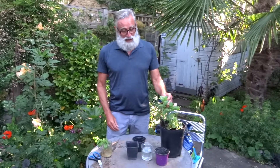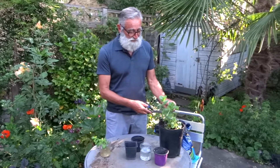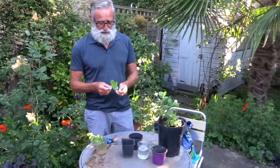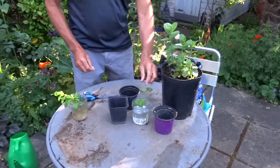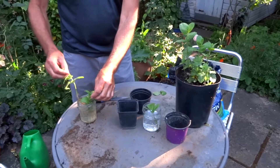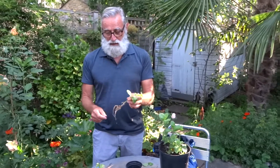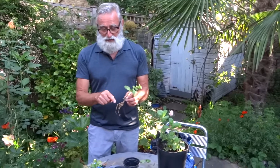This is mint, and it will grow really easily by just putting it in water. You literally just cut off a stem, take the bottom leaves off, and pop it into a jam jar of water. Here are some I did a few weeks ago, and as you can see there are lots and lots of lovely roots on here. This is a great thing to do with kids because they will actually see all of this happen in the glass.